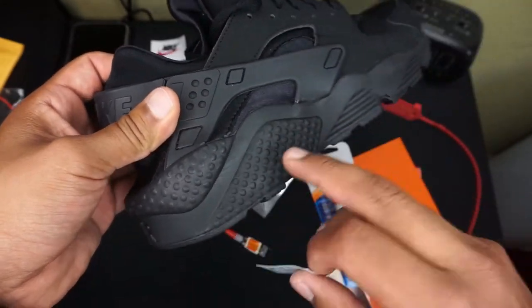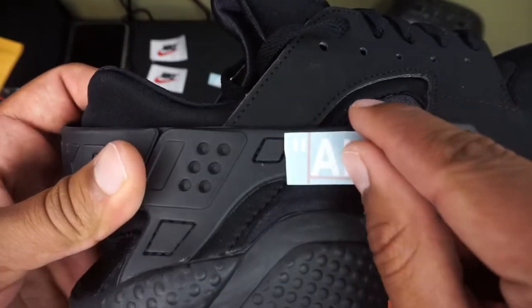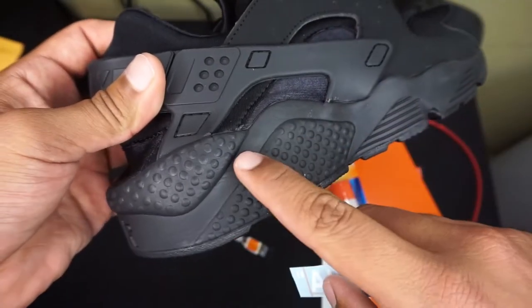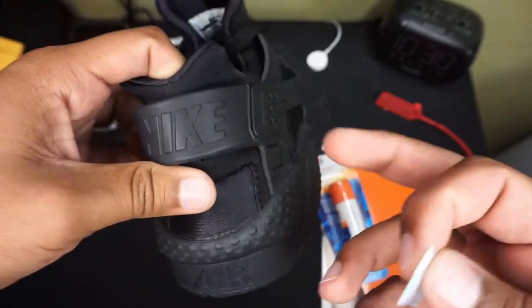I was thinking about putting it right here, but I felt like it's not even gonna stay on there. So I'm gonna put it right here — you can see right there. And if it comes off, eventually I'll just do it with white sharpie and put it in there. It doesn't even matter unless I color this in — I don't know, I'll see.